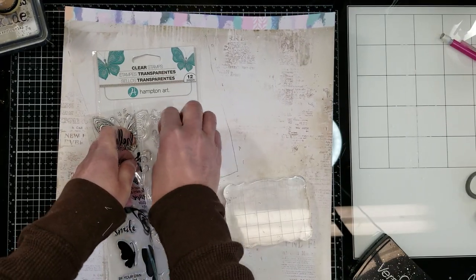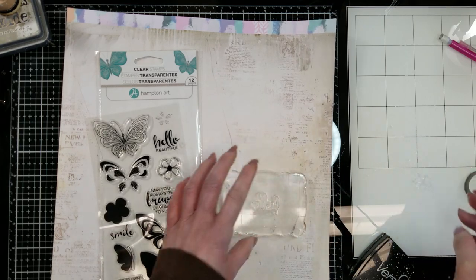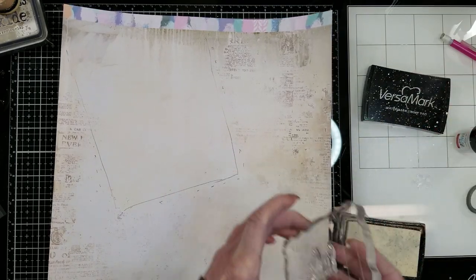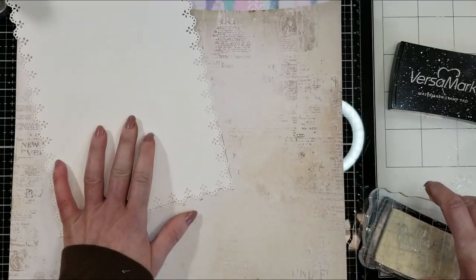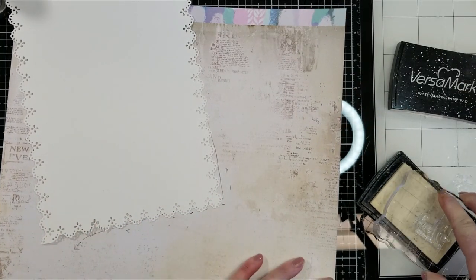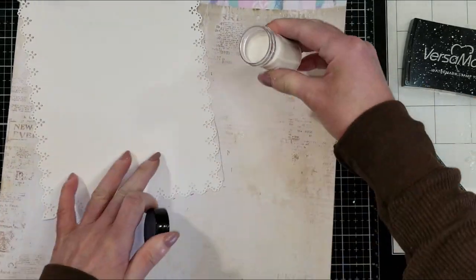I want to use the Hello Beauty words and one of the small flowers, because I'm going to use this technique with embossing powder. I'm going to stamp on the background, starting with the Hello Beauty words on the right sides first, and then the rest of the background. You can see here I am stamping Hello Beauty in three different places.